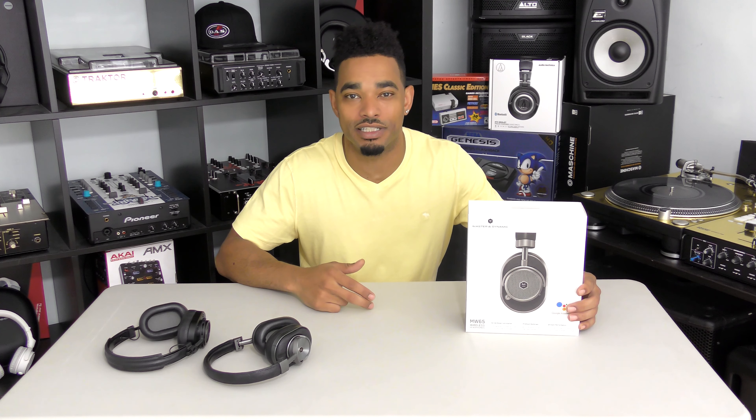What's going on, this is Kareem from DJbooth.net and I'm here in the lab to give you guys a really quick unboxing and first impressions video of the brand new Master and Dynamic MW65 Active Noise Cancelling Over-The-Ear Bluetooth Wireless Headphones.